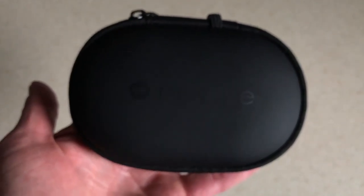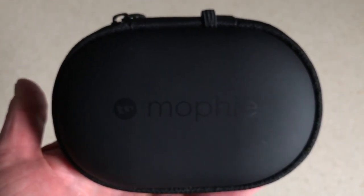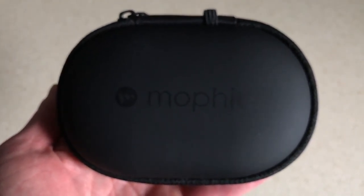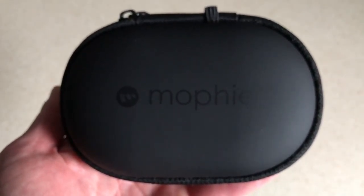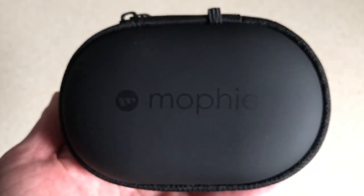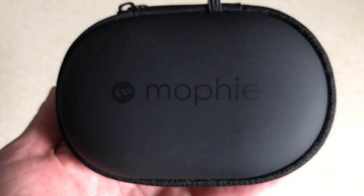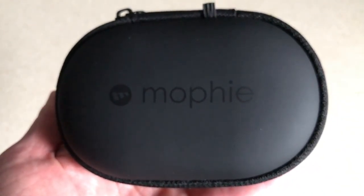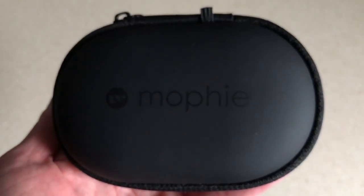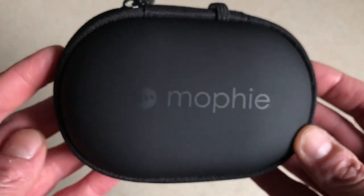I typically use this when I'm going to the gym — I use my earphones and when I finish I've got a hard storage case to protect them and a charging case as well. There have been a few times I forgot to charge my earphones, and since I live about 20 minutes' walk from the gym, if I connect them to this case before I leave I have more than enough power for my gym session. It's very useful to be able to charge your earphones on the go.